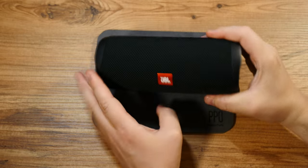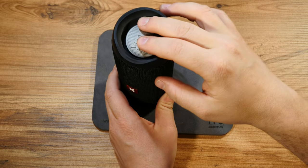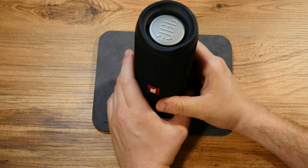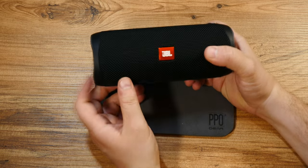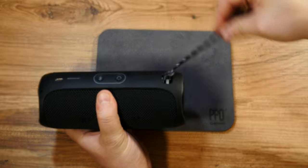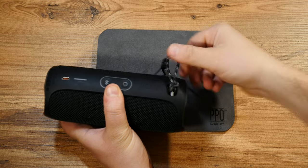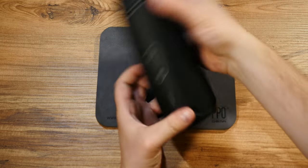Of course, as with any well-respected wireless speaker, this is waterproof — rated IPX7 — so you can take it to the pool or use it in the rain. I really like it. It also came with a nice strap as standard, and you could add different types of hand bands or accessories, whatever you feel like.